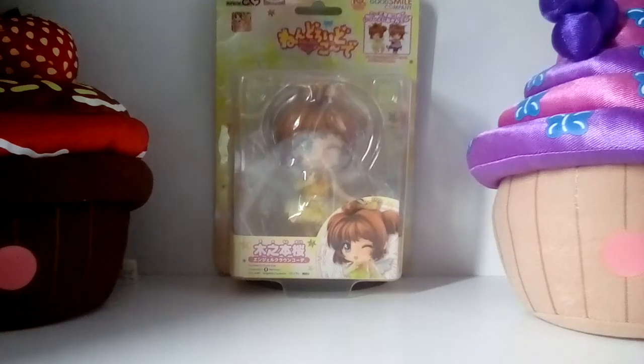Hi guys, it's me Little Lighty. Today I'm going to be doing a Nandroid review of the Nandroid Sakura Angel Crown version by Good Smile Company. This little Nandroid is a different type of Nandroid. It was a brand that was short-lived though.